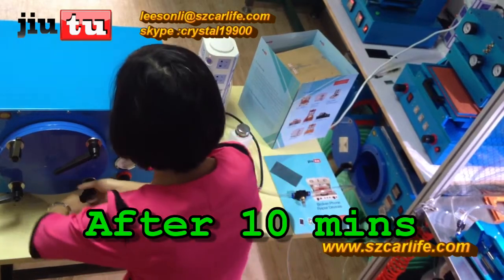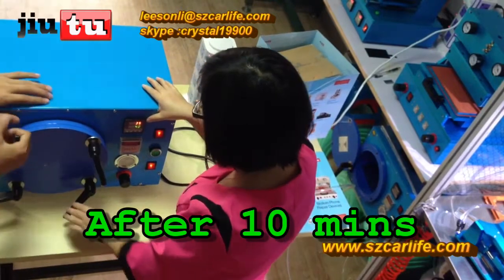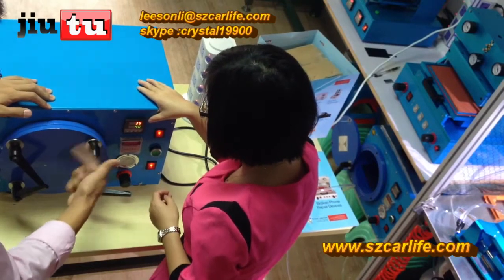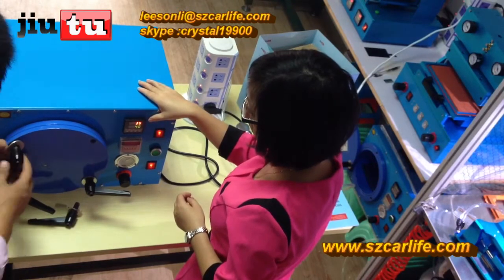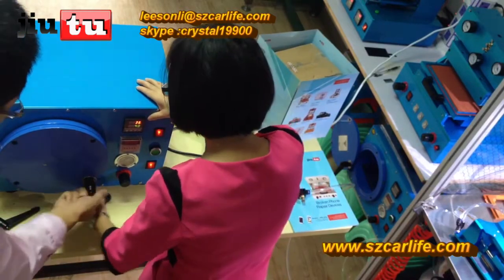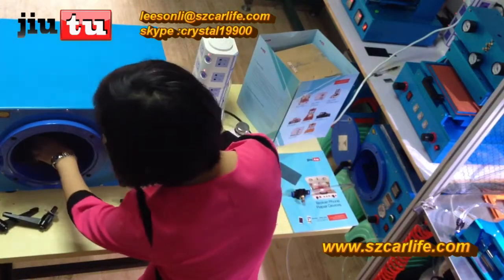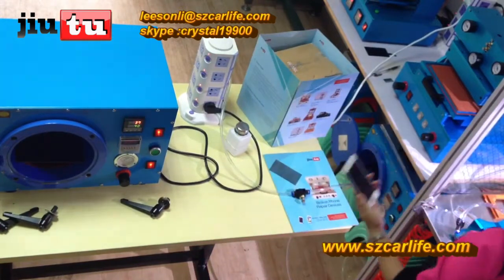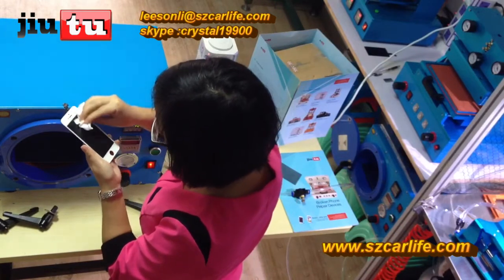Now, the ten minutes are over. This is ready. Very, very good.